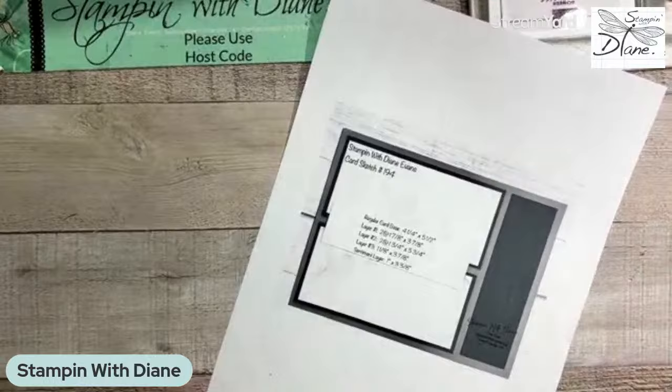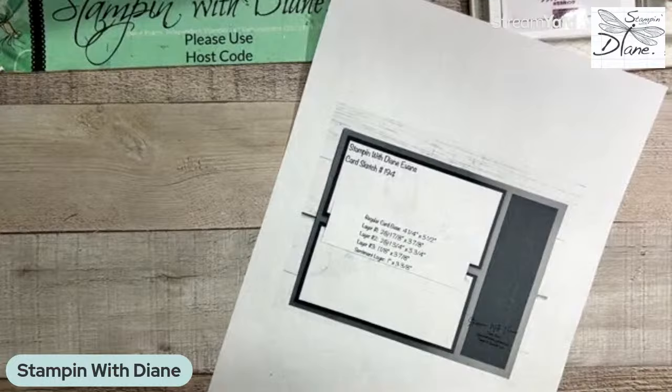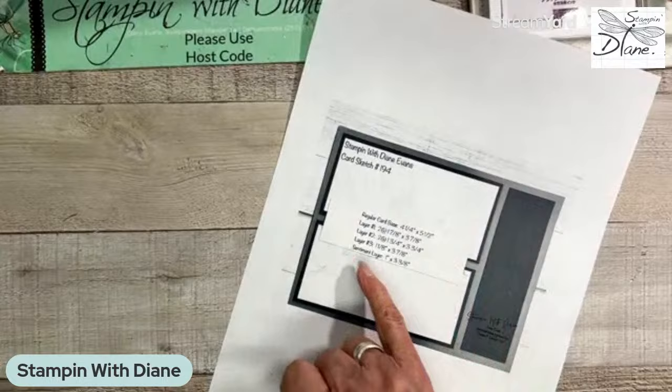This is a landscape card — I know I don't normally do landscape cards when I do my sketches, but the odd time you kind of have to. With this particular one I've got an idea. Unfortunately you can't really see the sentiment layer on here — I didn't do that very well — but the measurements are here.